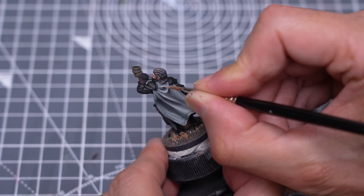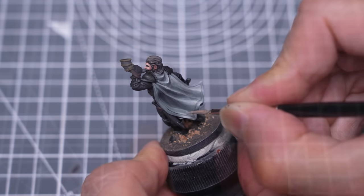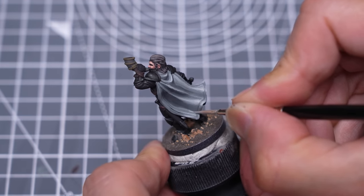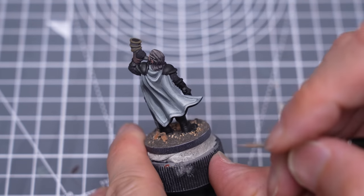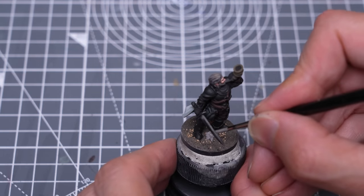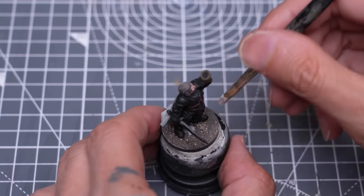At this point I've chosen to paint the base by picking out the rocks in grey, and providing a light drybrush, followed with some Agrax Earthshade.